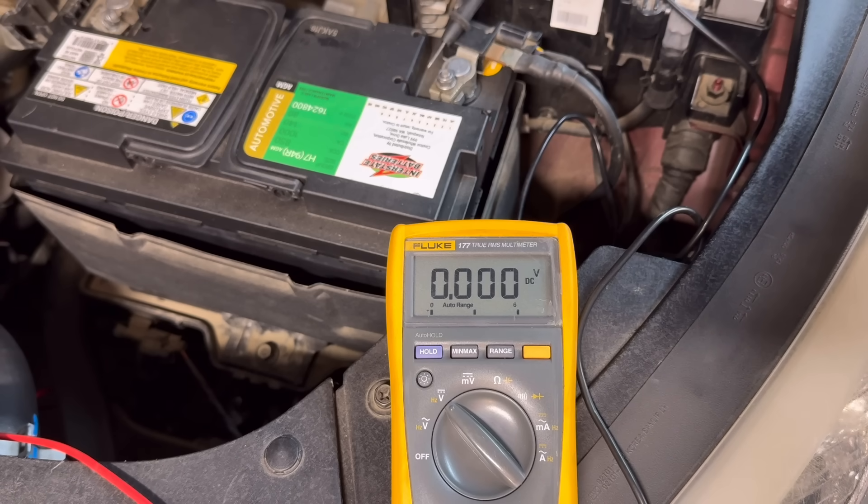That 620 millivolts is way too high for the negative side. The maximum allowed on the negative side is 0.2 volts, which is 200 millivolts. Our reading far exceeded that limit, meaning there is a problem on the negative side. A separate more detailed video covering exactly how to find the source of this problem on this car is linked below.